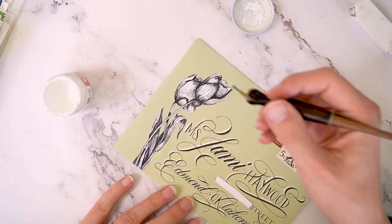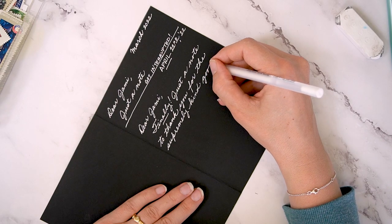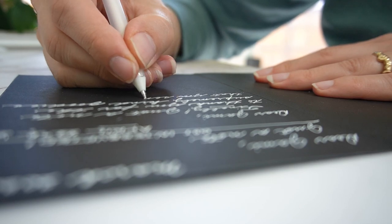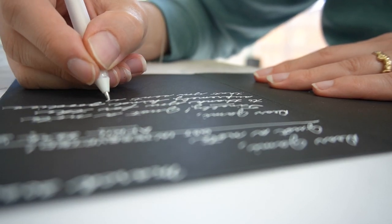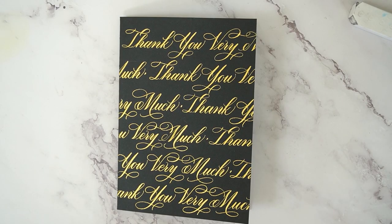I'm writing my return address in white and writing in her card here. I'm just using a white gel pen — that's what I like to use on black cardstock. There it is, and that's what the front of the card looks like.